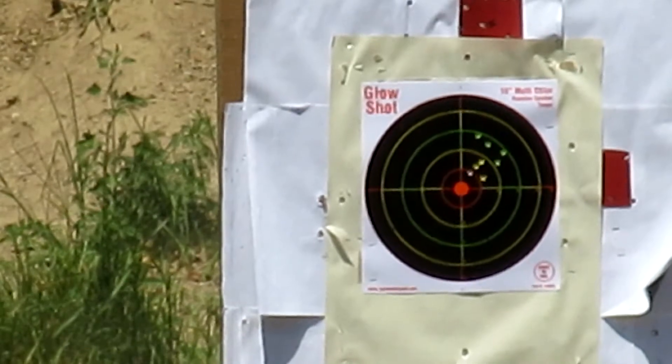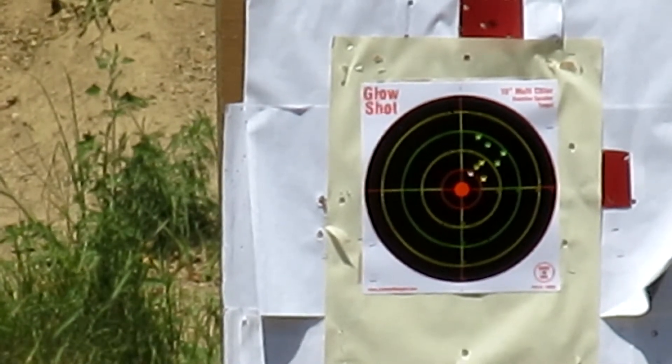It's at 35 yards. Hopefully you should be seeing through the camera how I'm doing.